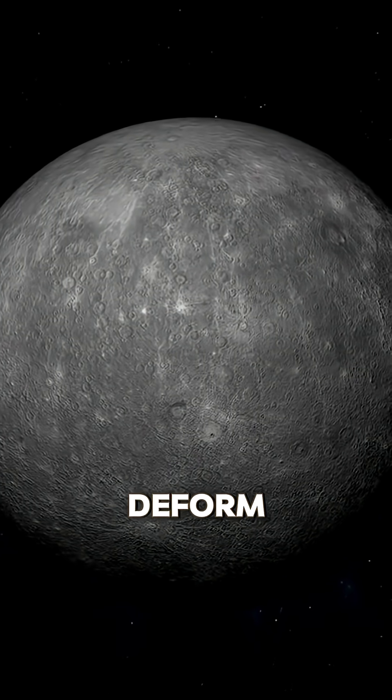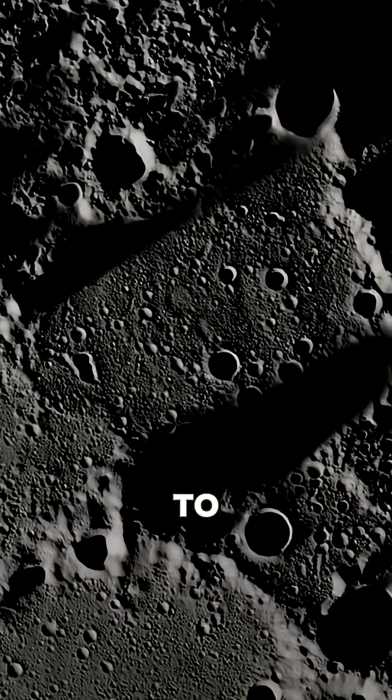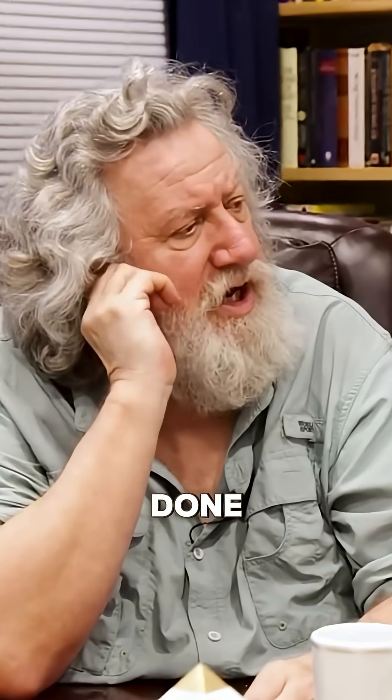It will deform into the shape which requires the least energy to maintain, which is a sphere. The mass of the moon is sufficient to do that, yet it hasn't done that.